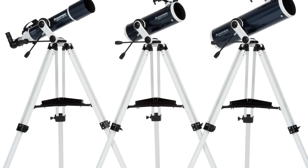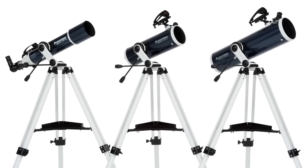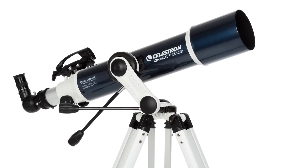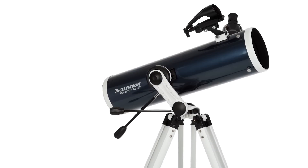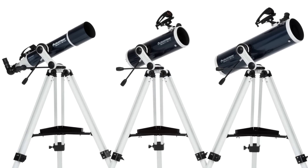Superior optics, elegant design, and an easy-to-use mount come together in the Omni XLT AZ series. Choose from a 102mm refractor, 114mm reflector, or 130mm reflector, and begin exploring your world from day to night.